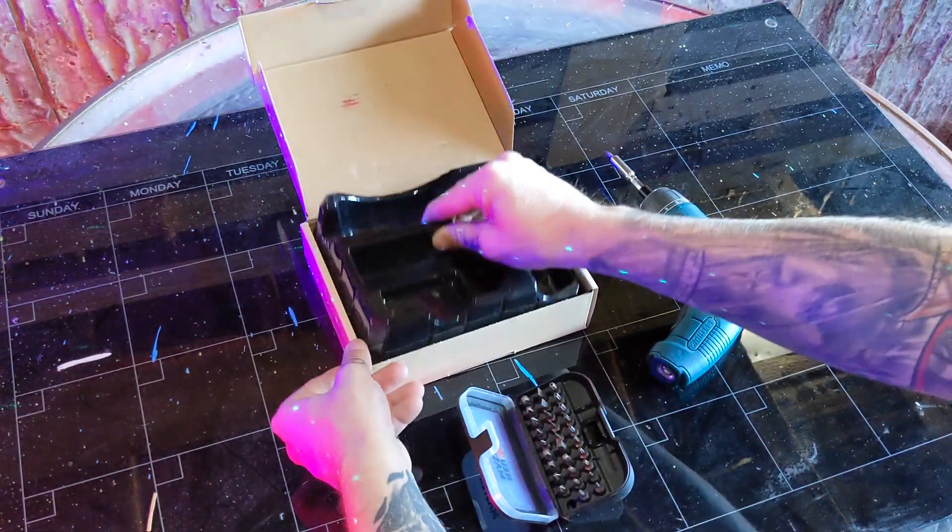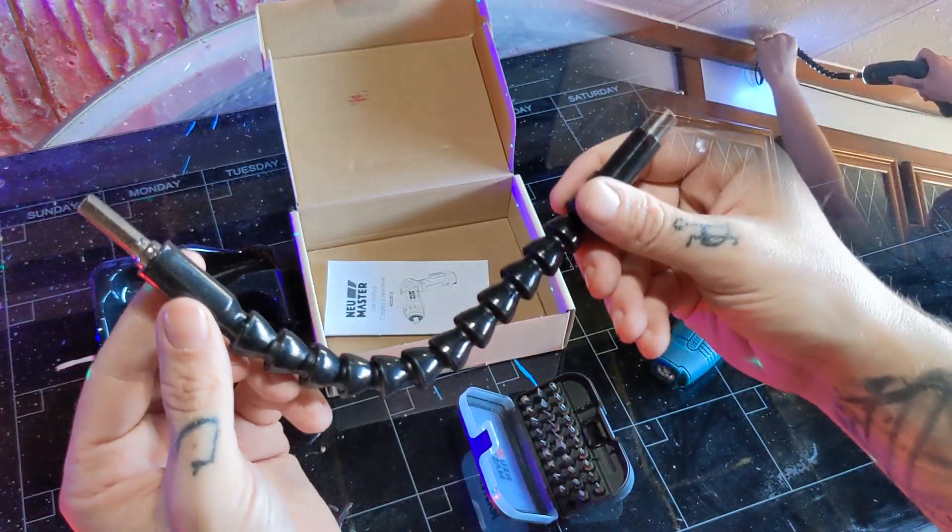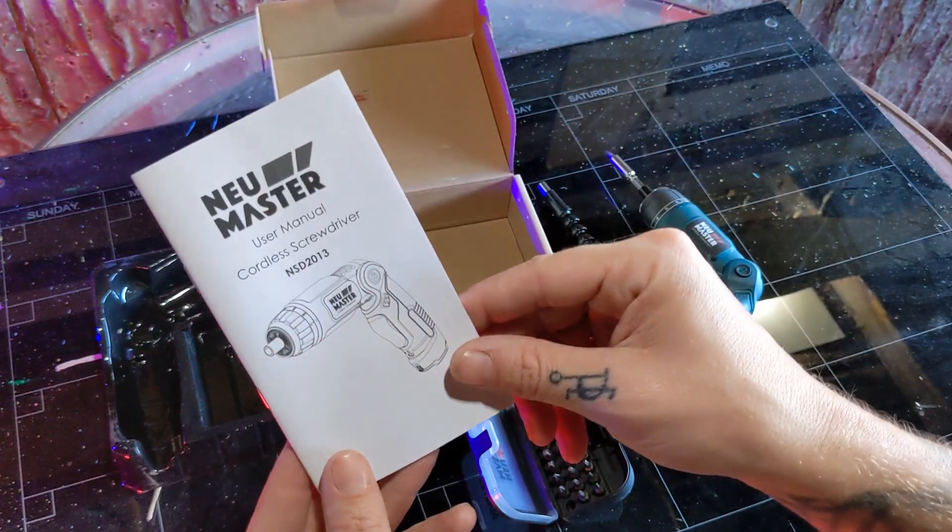Speaking of attachments, also inside the box there's a flexible shaft to get into those really hard to reach places. There's also a USB charging cable as well as a manual.